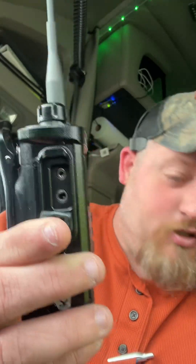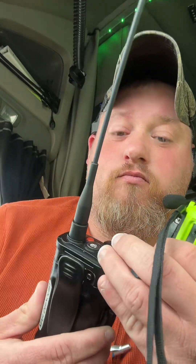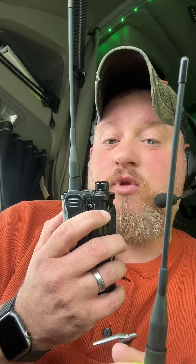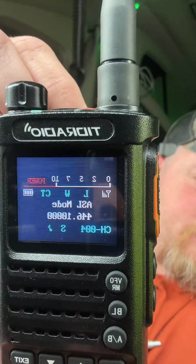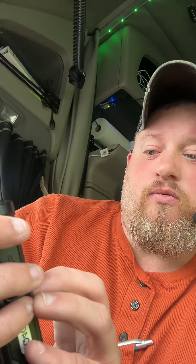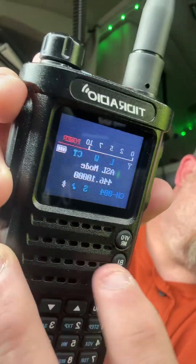It does not have USB-C like the H3 has under its flap — so that's one big difference. It's not USB-C programming. However, it does have USB for the charger. It does have Bluetooth on here. If you hit the BL button right here, Bluetooth goes off and on. I usually leave Bluetooth off just to save the battery unless you're programming. It's programmable from the QD Master app. 73 and have a good one — stay tuned.